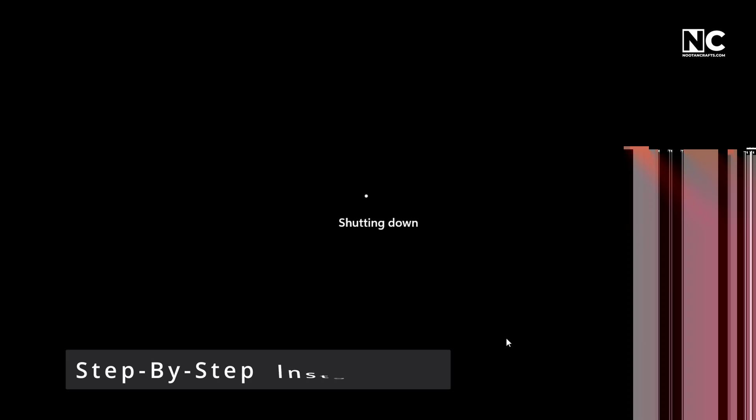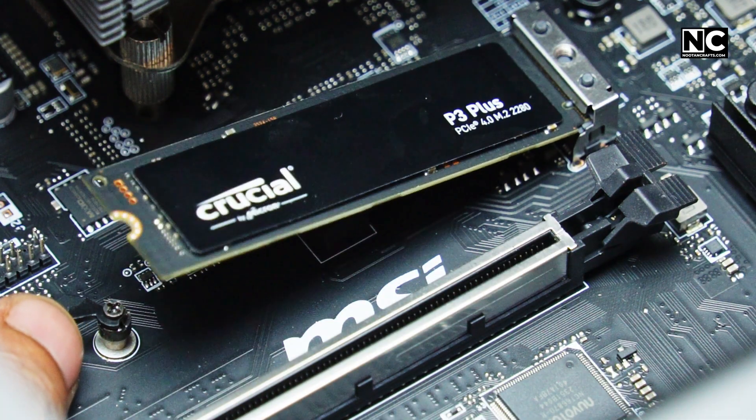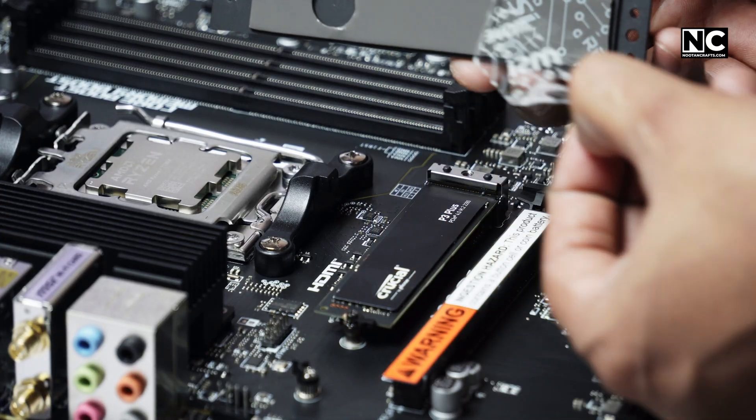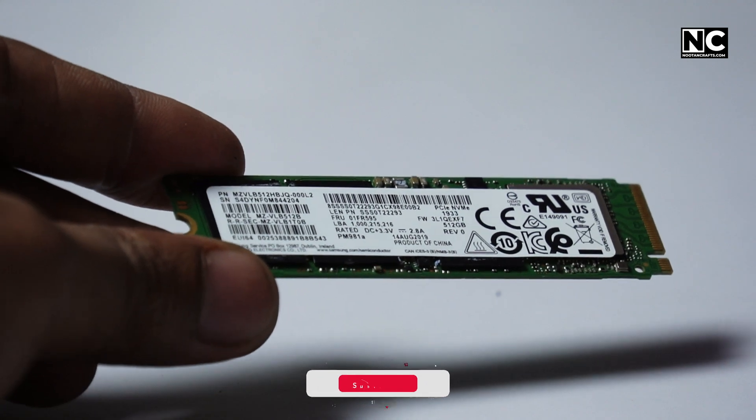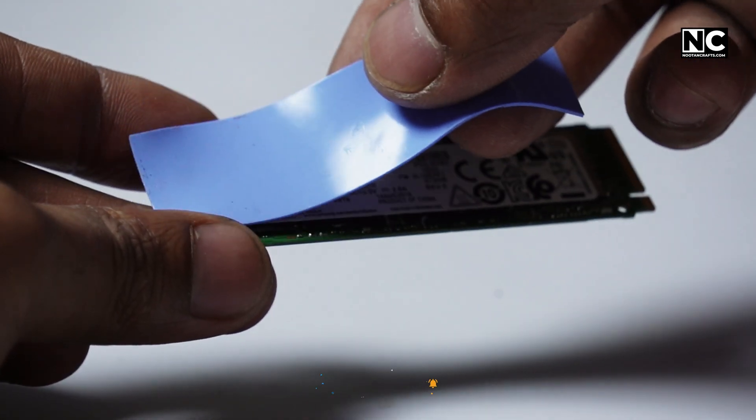Step-by-step installation: turn off your PC and unplug it. Remove your SSD if it's already installed. Peel off the plastic from the thermal pad — you'd be surprised how many people skip this and wonder why their SSD is overheating.